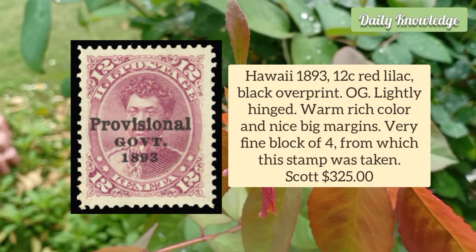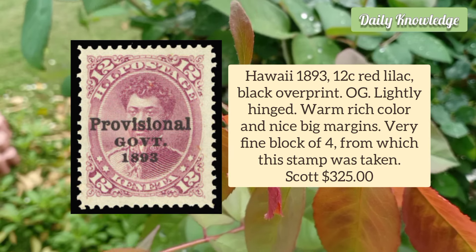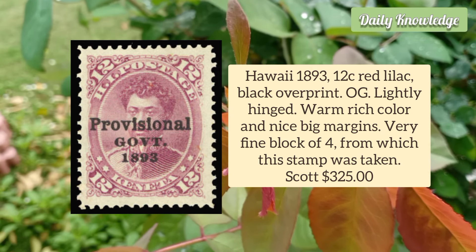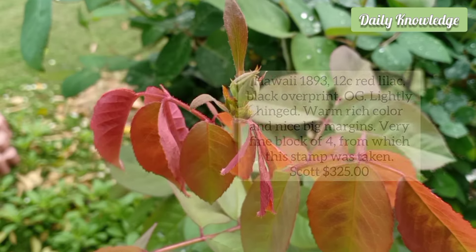Hawaii 1893 12 Cent Red Lilac, Black Overprint. It has original gum and is lightly hinged. It has warm rich color and nice big margins.